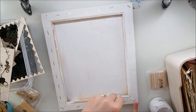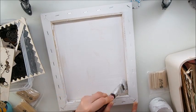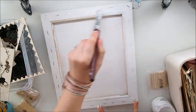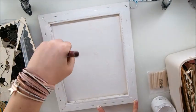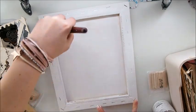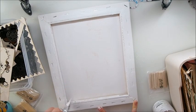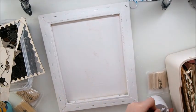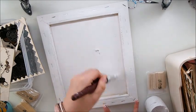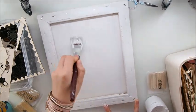Especially if you're a beginner, you may find you don't have enough items for a large canvas. I suggest moving to a smaller surface or making sure you have enough items before you begin. If you feel something is missing, it's often because you started without enough elements to fill the space. Generally, the bigger the surface, the more elements you need.